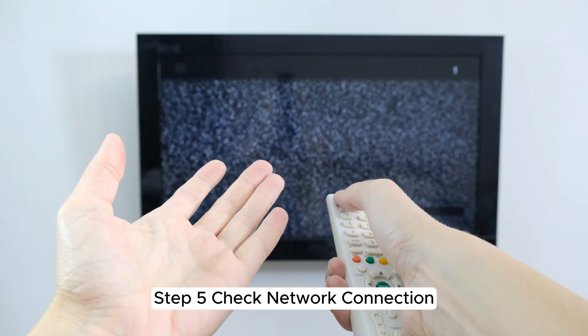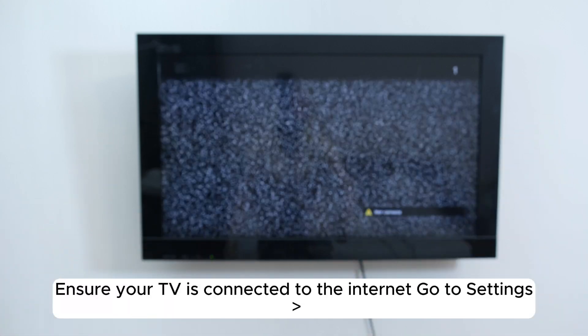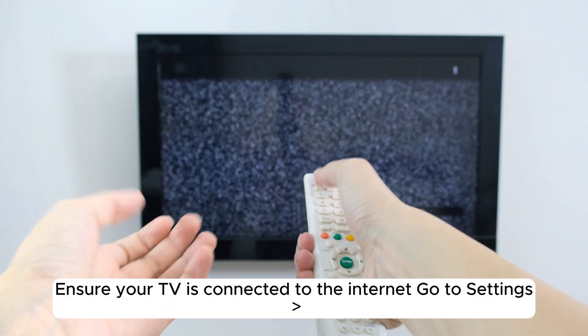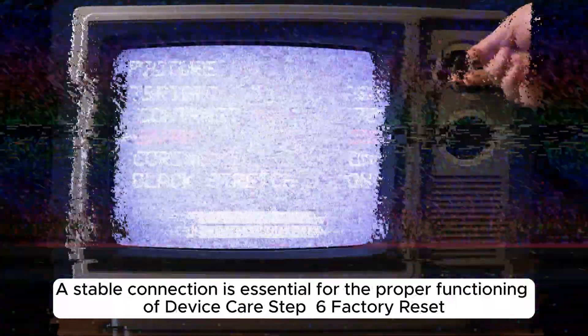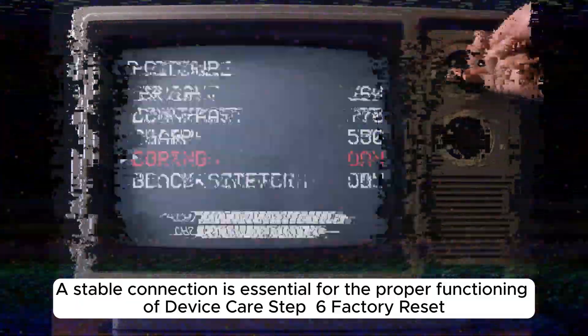Step 5: Check Network Connection. Ensure your TV is connected to the internet. Go to Settings > General > Network > Network Status. A stable connection is essential for the proper functioning of Device Care.